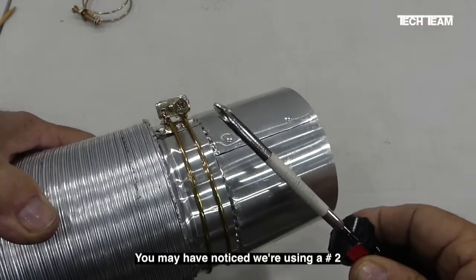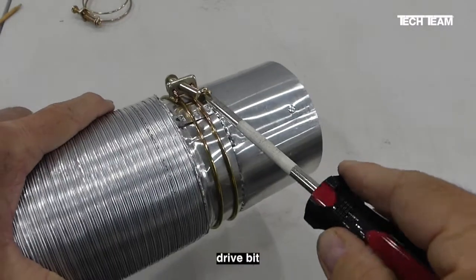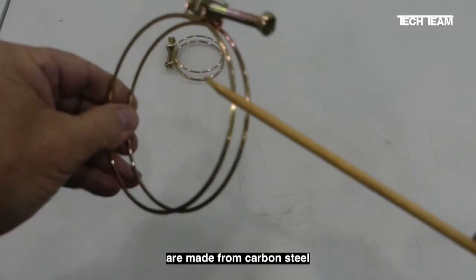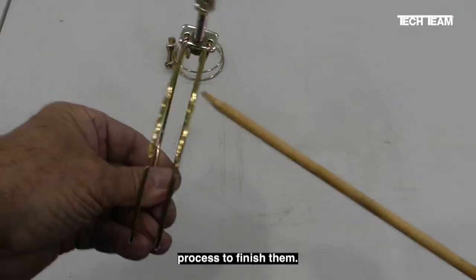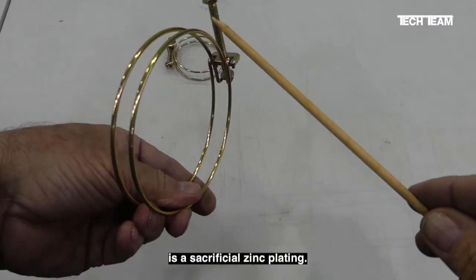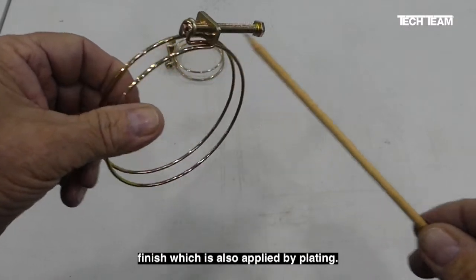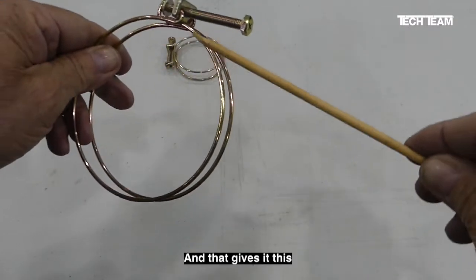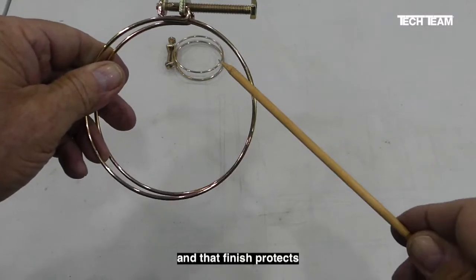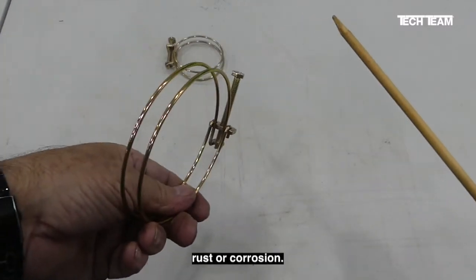You may have noticed we're using a number two Phillips screwdriver to tighten this. You could also use a drive bit or a socket. Tech Team's double wire clamps are made from carbon steel with a two-step finish process. The first step is a sacrificial zinc plating, and the second is a chromate finish, also applied by plating, which gives the clamp its yellowish-gold color and protects the zinc layer underneath. So it's double protection against rust or corrosion.